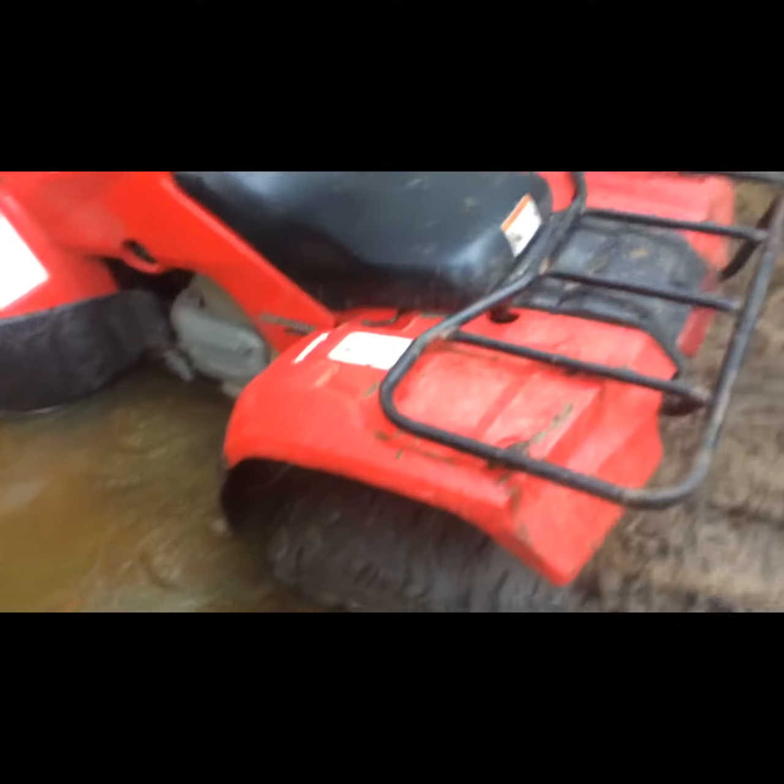I'll come back to y'all whenever I'm finished hooking it up — it took me a while to say that for some reason. Let me just show y'all real fast what this thing actually looks like stuck. There's a Pioneer over there. That's what it looks like stuck — it's gotten worse, it's got water over the floorboard almost. I'm walking through the pond right now. All right guys, I'll catch back with y'all after I have it all hooked up with the winch. All right, see you later.